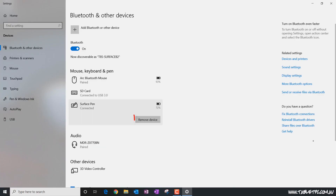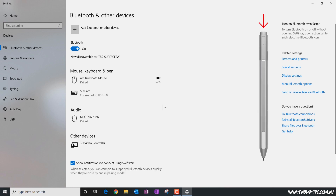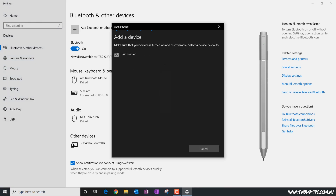The easiest way to fix that problem would be to go into Bluetooth on your PC, remove the pen if it is there currently, hold the pen button down for 7 seconds until it goes into pair mode, and then re-pair it with your device. It should start working again and doing those pen button commands for you.